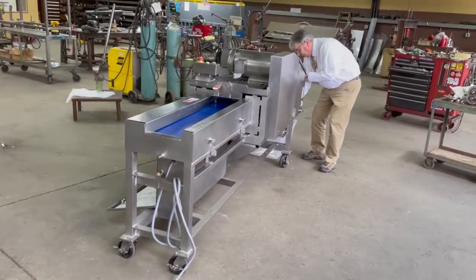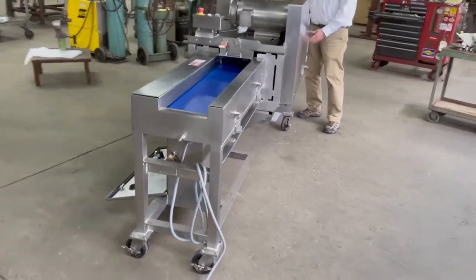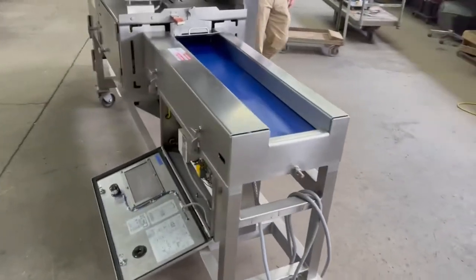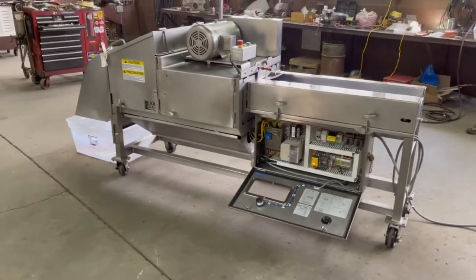Today, in addition to our usual camera ham, we are going to be dicing actual ham on this beautiful, refurbished, magnificent piece of equipment right here.